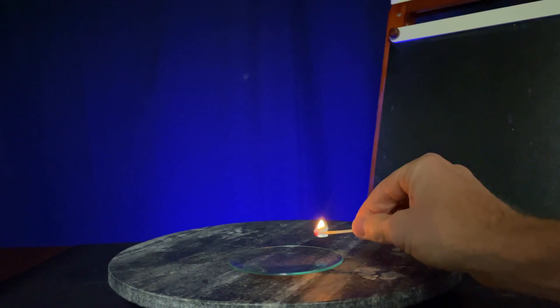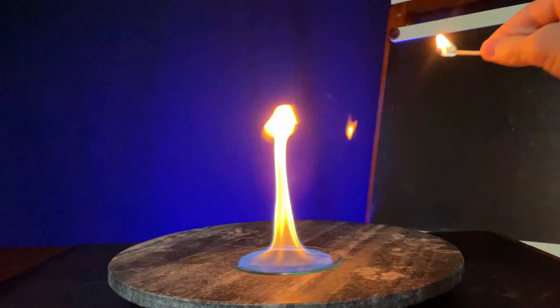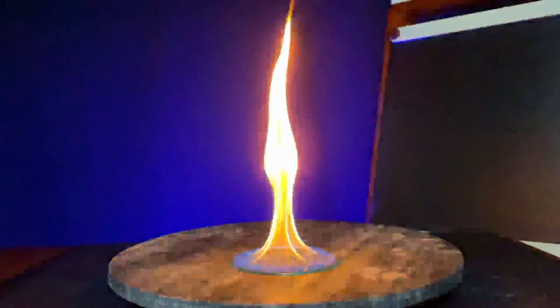We'll start the reaction with a match. Notice how long this initial light takes. This is better observed with 70%, but the flame comes through poorly on camera. We'll light it again in a moment. You might be surprised at the difference.